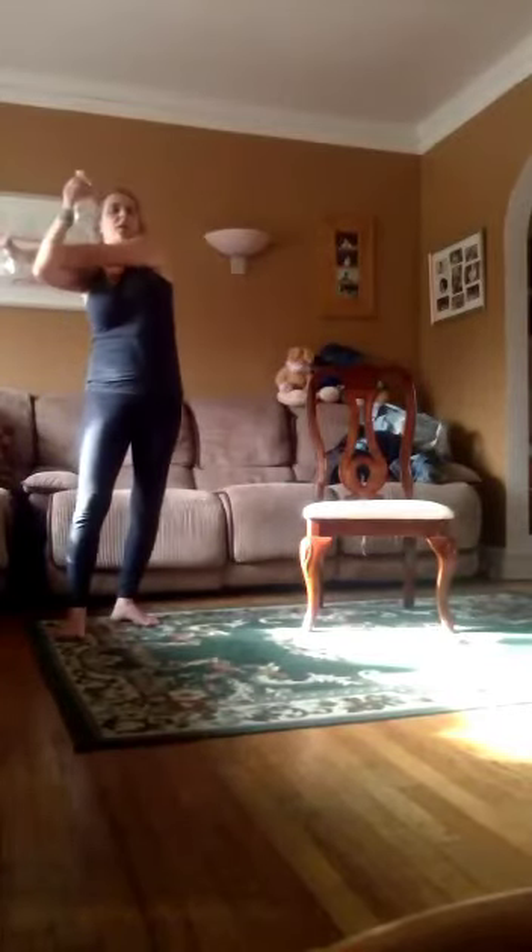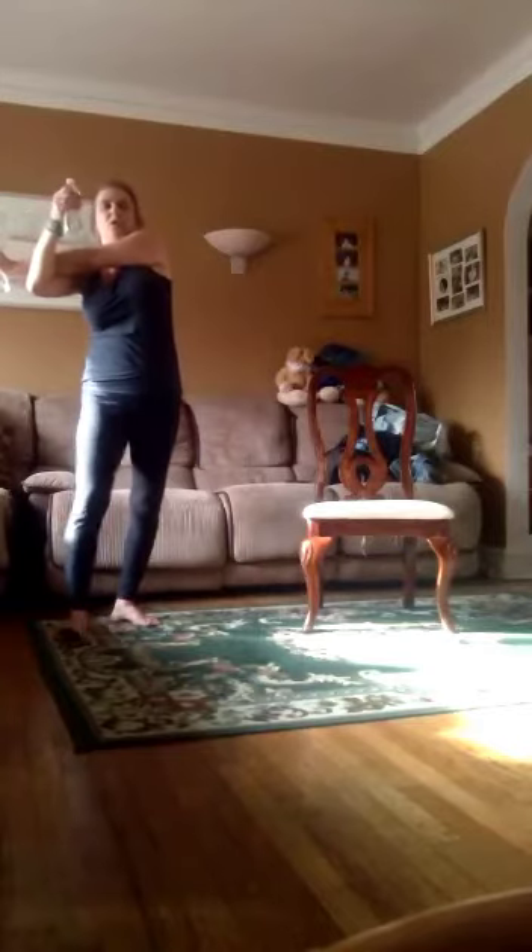Good. Shake out those arms. You know how to stretch them out, ladies, right? One over the other. Pull it in. And then take the other one and pull it in.